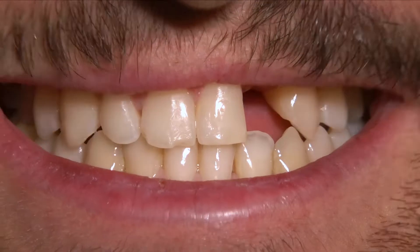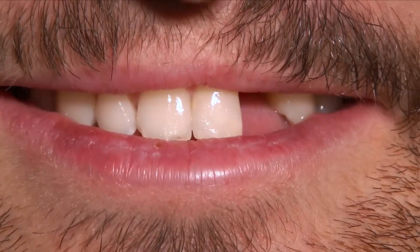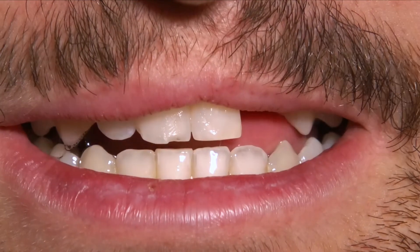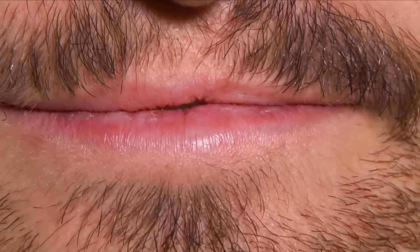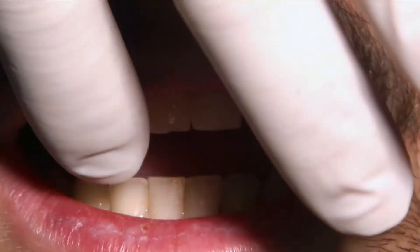So this is the patient — she's a lady, as you can see, and there is a missing tooth at the level of the lateral incisor. Now we can show you the intraoral situation.